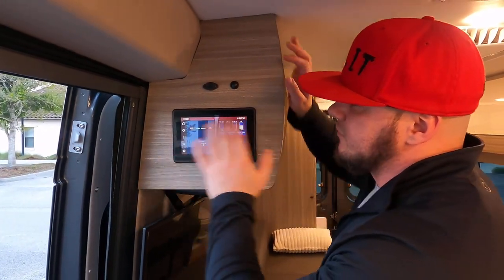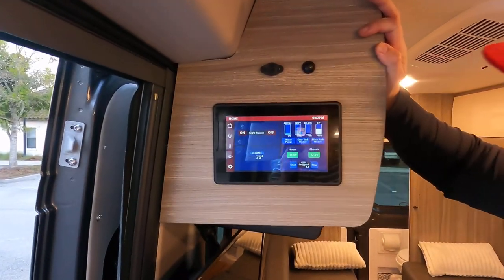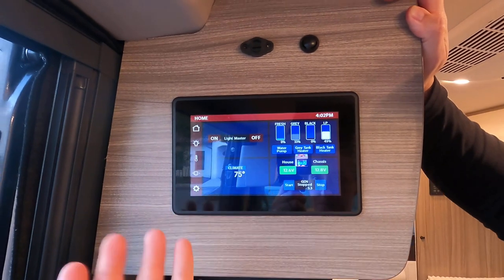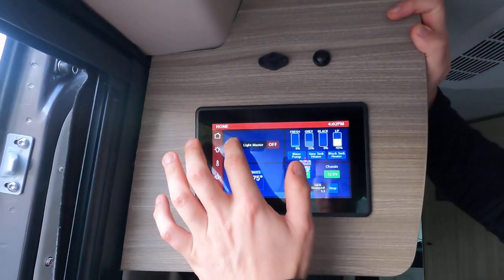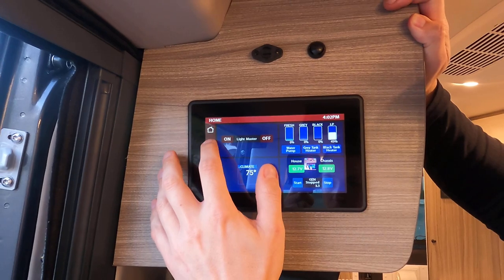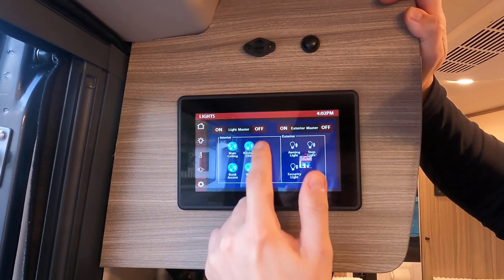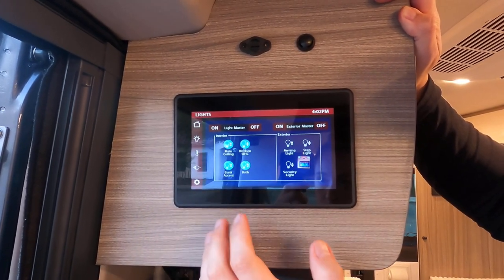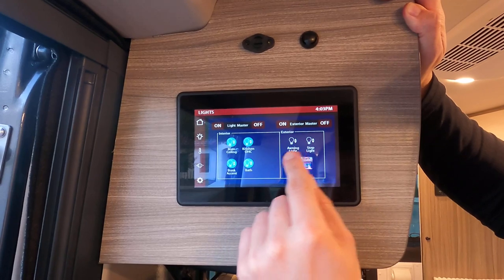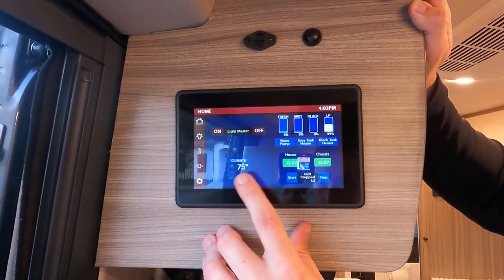This is our master control panel — the touchscreen that runs everything and shows all information. On the home screen you have a light master switch: hit 'off' and all interior lights go dark. The next screen is the actual light control screen with an exterior master on/off, then individual sections: main ceiling, kitchen overheads, bunk accent above the cab, and bath. Outside you have the security light, awning light, and step light — all individual controls or with a master switch. Back on the home screen you can see the current interior temperature.